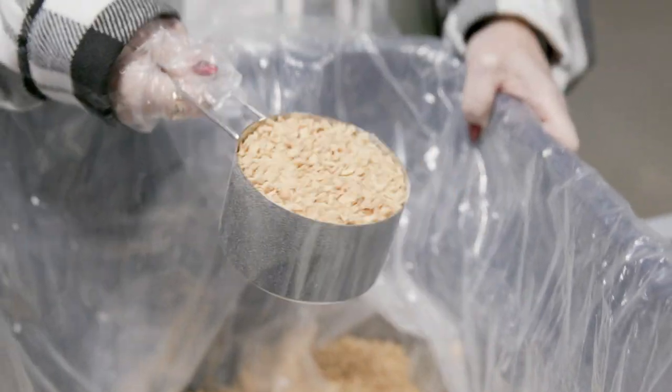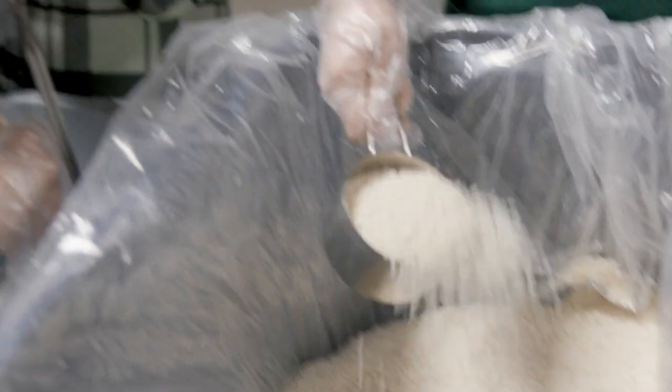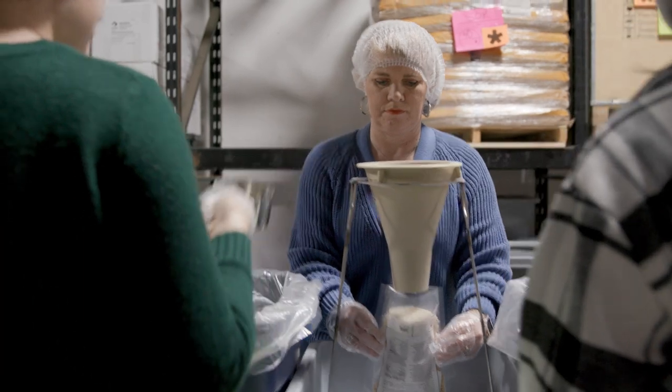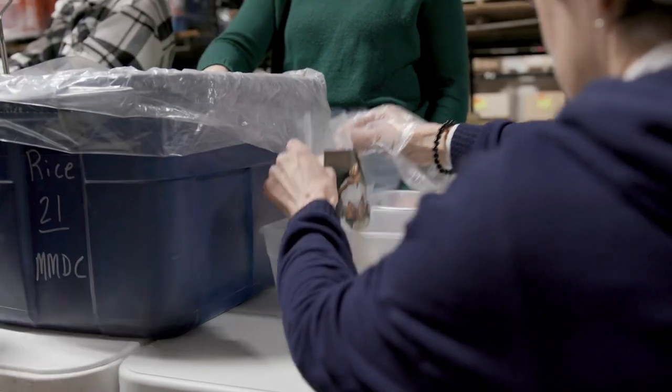Then the person scooping soy will add one level scoop of soy. Then the person scooping rice will add one scoop just less than level full. The holder will then remove the bag from the funnel holder and place it in one of the two clear empty totes between the rice and the weighers.